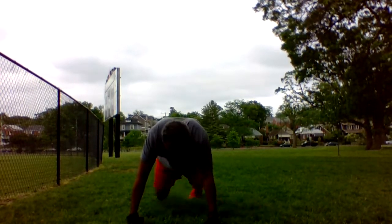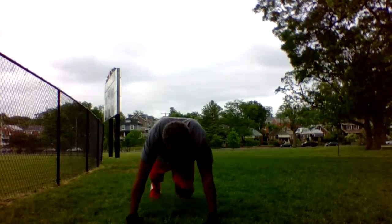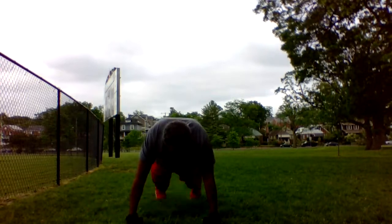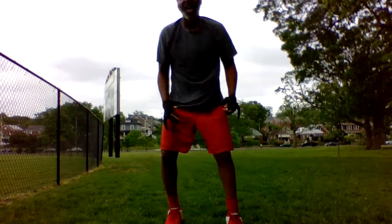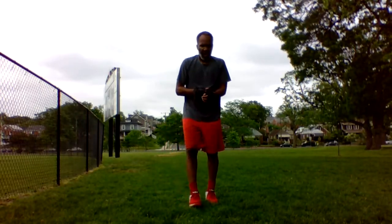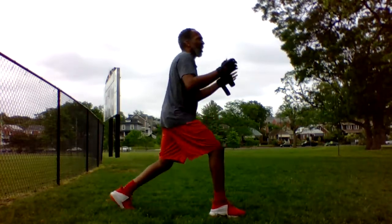1, 2, 3, 4, 5, 6, 7, 8, 9, 10. Alright, 20 seconds. Our next thing is going to be reverse lunges with a hop. So we're going to do 10 to 10 on each leg like so. I'll show you like this, and then just up and down like that, and then alternate.